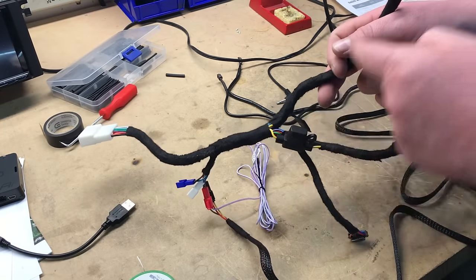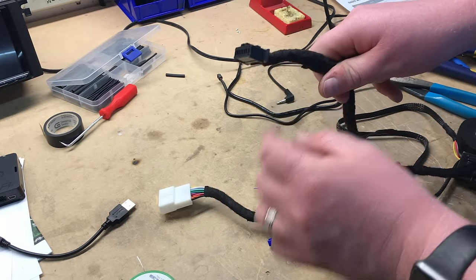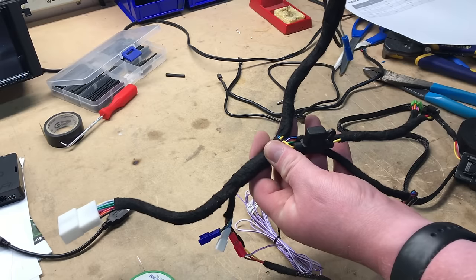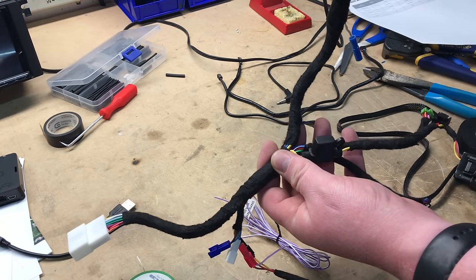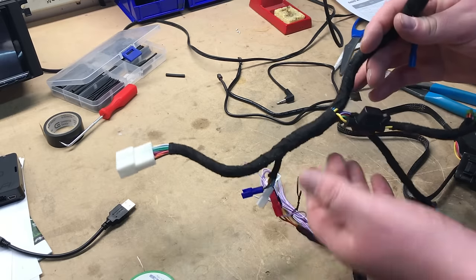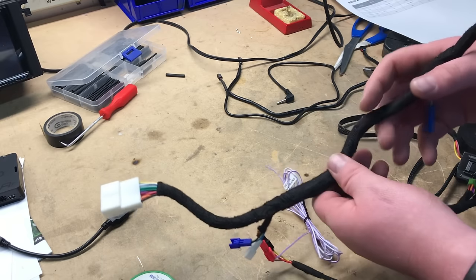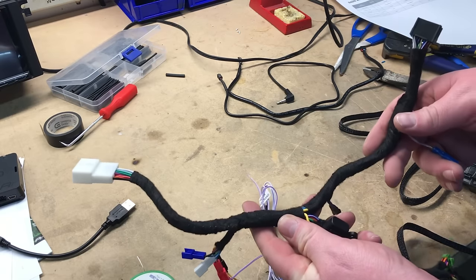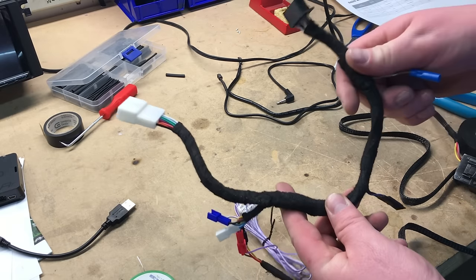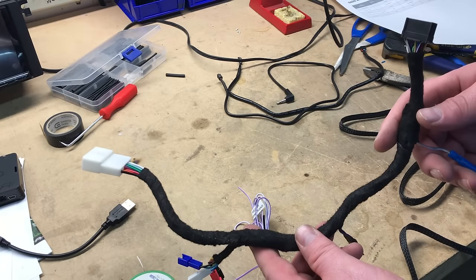We finished taping up the wire — everything's nice and solid. This end plugs into our car, this end plugs into our radio, and we have a couple of other things hanging off the harness based on the accessories we're choosing to retain. Every car will differ depending on what parts you're installing, what radio you're installing, and what features you're trying to retain. Follow the instructions — don't just assume colors will match. Always double-check the instructions that come with your harnesses. That's essentially how to wire a wiring harness for an aftermarket radio to a factory plug. If you have any questions, post a comment below. Thanks for watching and we'll see you in the next video.